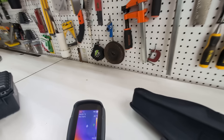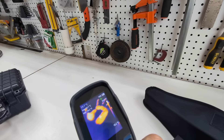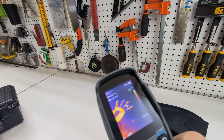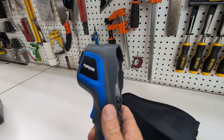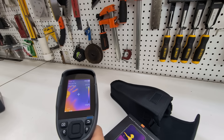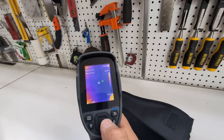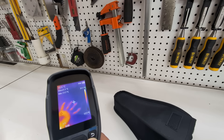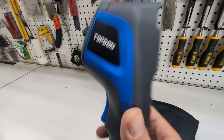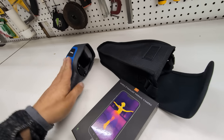I'll push my hand down right here and give it a couple of seconds — you'll see there's my hand, because that hand left an imprint on this surface. So if you're doing work especially in the electrical or solar space and you want an accurate tool for measuring infrared output, this thermal camera is a really handy, nice standalone tool.